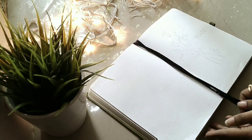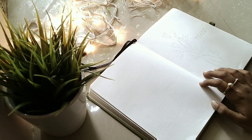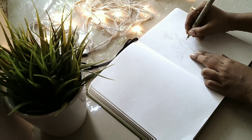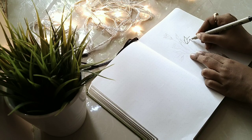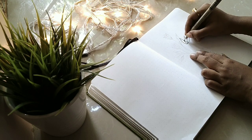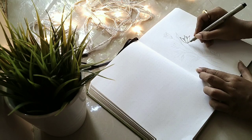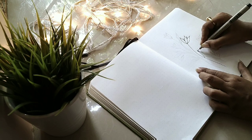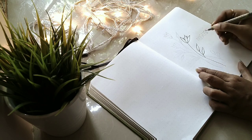Hi guys, this is Show Me, finally back with another bullet journaling video. In the month of August, this month, it is going to be a very simple and minimalistic layout as I am going to do some simple flower doodles. I am just going to use Sakura Pigma Micron Pins, the brush pen, and the white jelly roll. This is going to be a very minimalistic layout, so I hope you guys will like it.